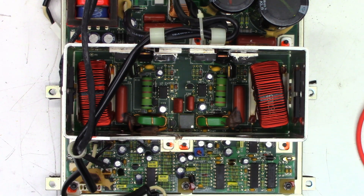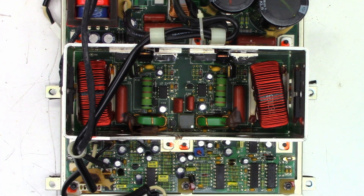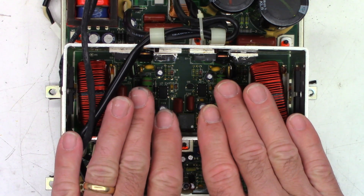With the solder sucker ready, the plan is to pull the four FETs and test them out of circuit. There's also a possibility that the driver ICs were damaged, and we need to make sure there's no external short to the FET on the circuit board itself.